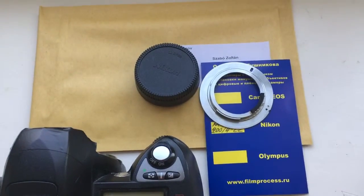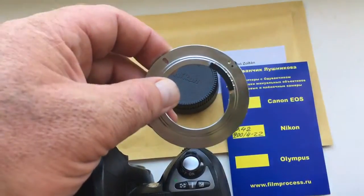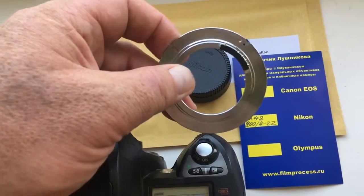Hello Zoltan! Now I'll show you how to properly insert an adapter with a chip into the camera.